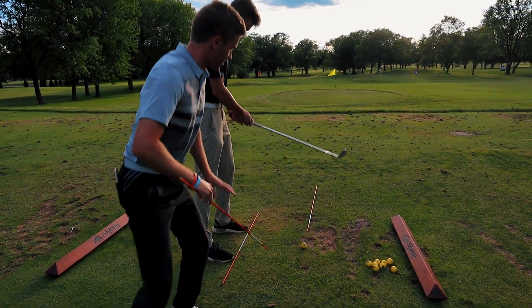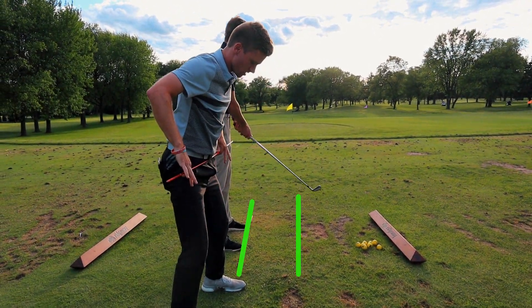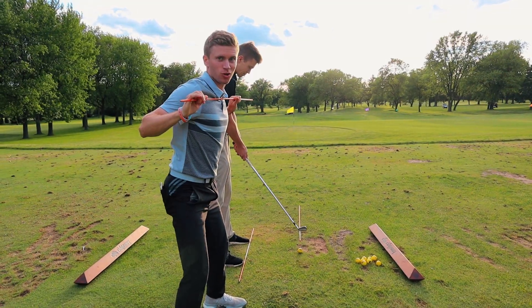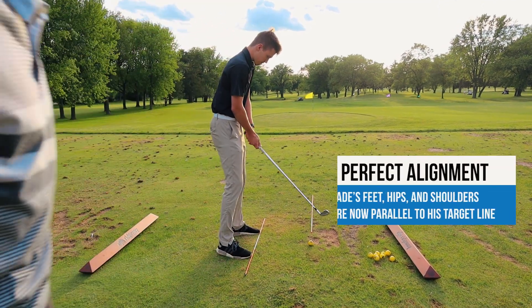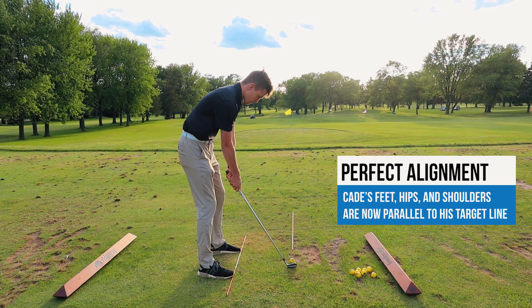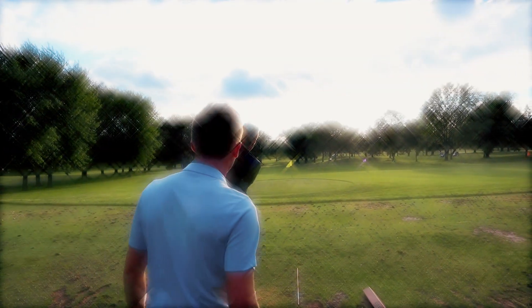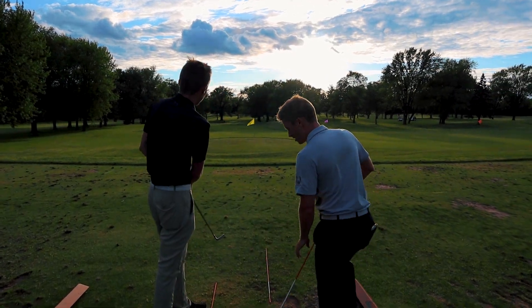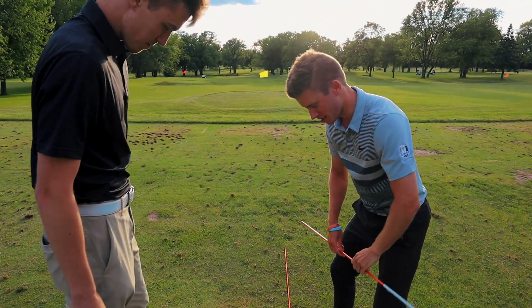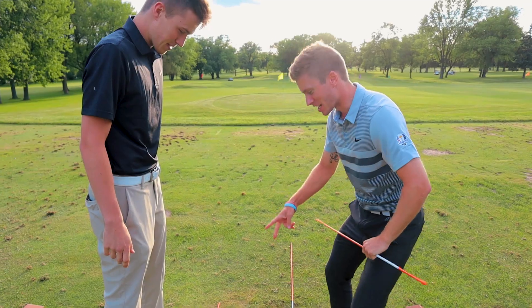Let's get him lined up. As you can see, it's parallel to our target line — that's what we want. Feet, hips, shoulders all lined up. All right Cade, do it again — let's see you swing down that swing path, right down the target line. Holy cow, that's good! That was awesome!